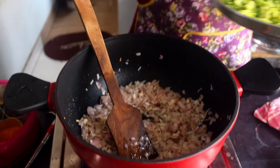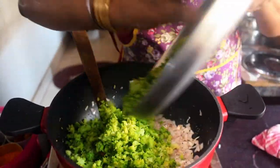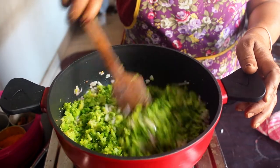Now we put the broccoli in here. It's a little bit of oil and masala. Usually the broccoli will be solid. That's the same. Now let's mix it here.